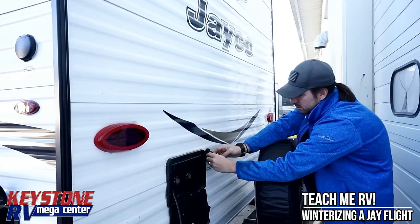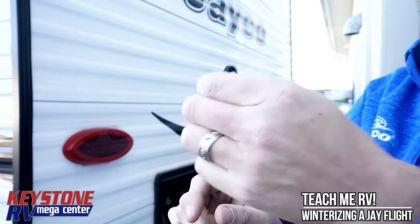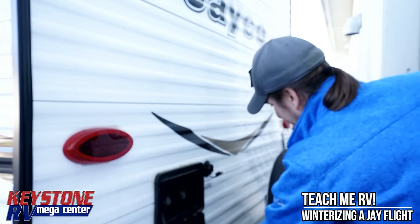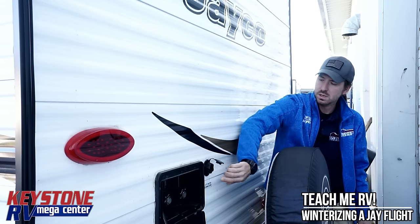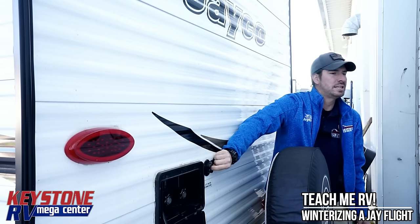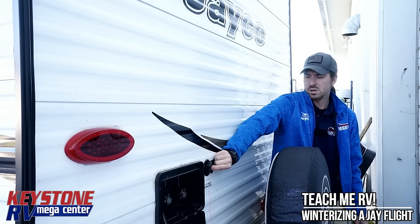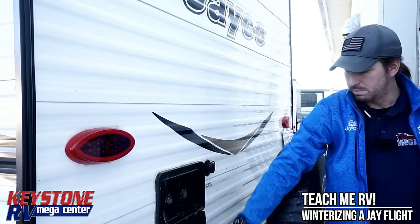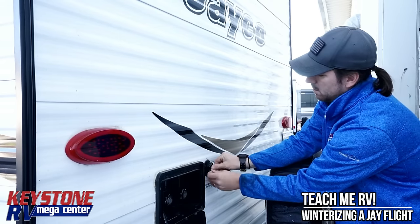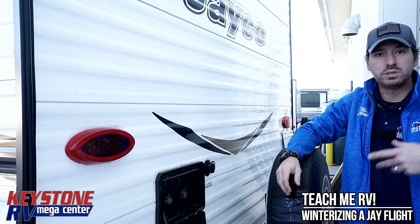This last step outside is one you don't want to be standing in front of. Pop this guy out — work it to the side, get it sideways, and pull it straight out. Do not stand directly in front of here. You'll see a little white nipple inside — depress that and it's going to blast antifreeze out. Good solid pink coming out of there. Don't put the kids directly in front of that. Put the plug back in, put the shower hose away after wiping it down, then go back inside and flow all the valves a little more before taking it to the dump station to empty anything left in the tanks.